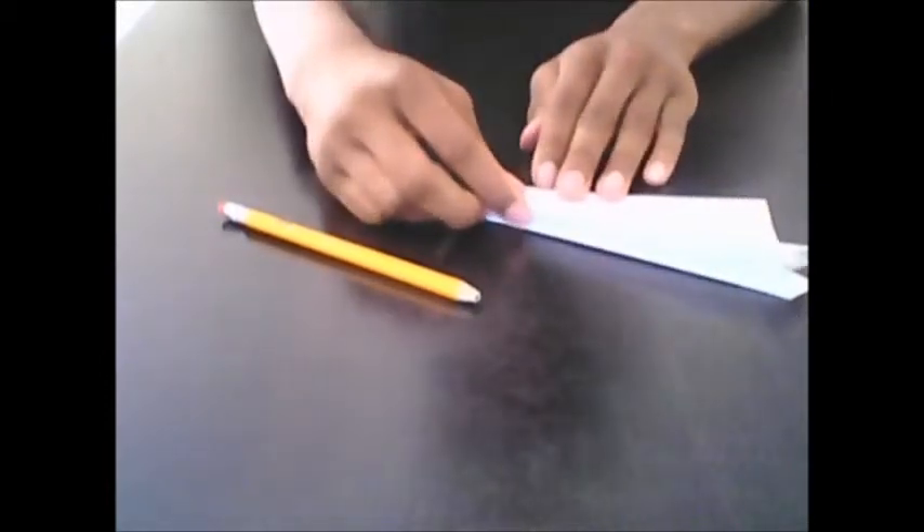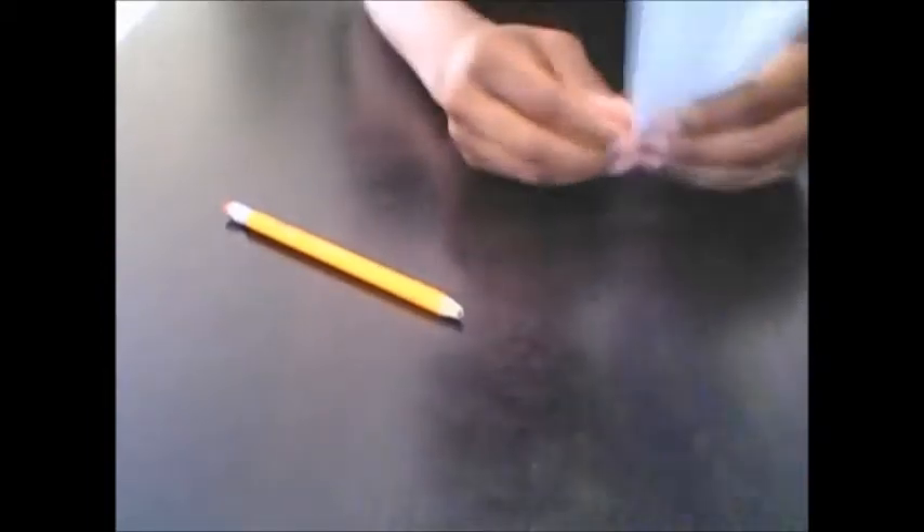Now take this wing and fold it downward so that the wing comes off the edge just a little bit. You don't want it to come off the edge too much, but just a little. Flip it over and do the same thing to the other side, making sure the folds match up on top. Go over it with the pencil and do the same thing.